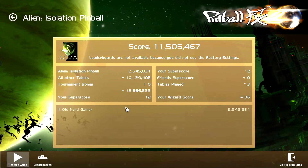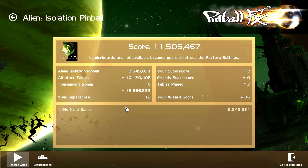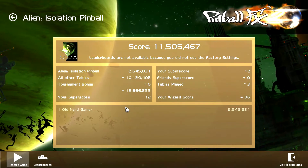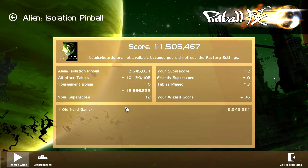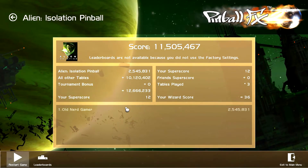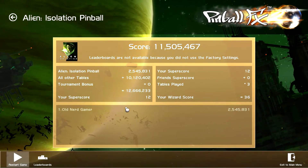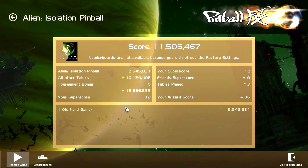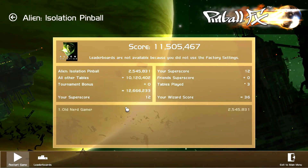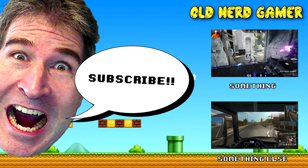I would say this is a good set of tables to grab. It cost me, I think it was 9.99 — so for three pinball tables, that's pretty good. I'd recommend you try them; give them a shot. You can't lose for 10 bucks. Anyway, thanks for joining me, guys — I appreciate it so much, and I will see you next video. Take care, bye!